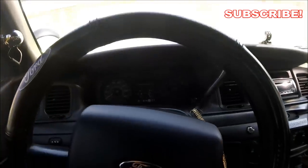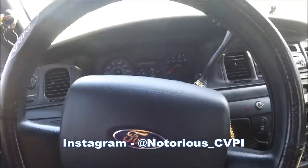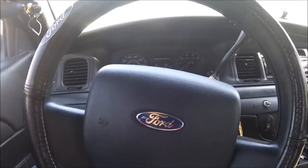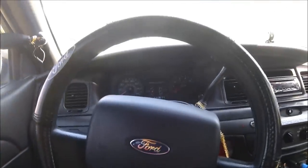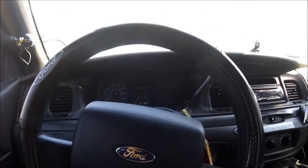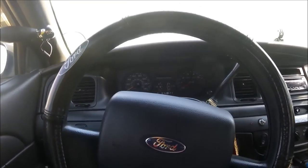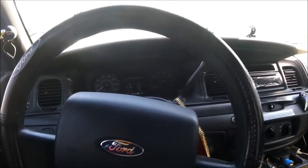Welcome back to another video. I'm back in my Crown Vic. I tried a little different video before this one — an airsoft video, did a little review on my gun and stuff like that. I play airsoft, so if you guys haven't checked it out definitely go check it out. I know a lot of you guys subscribe for my Crown Vic and that is not going anywhere, but I am going to be bringing a little bit of airsoft into my videos.